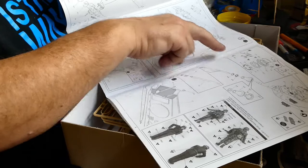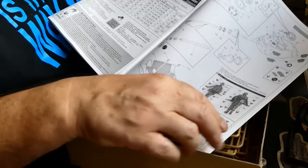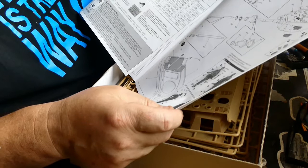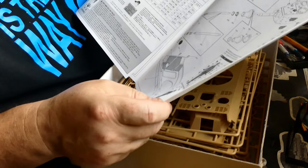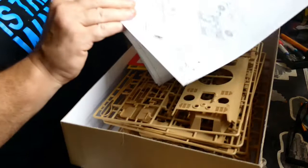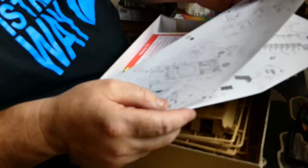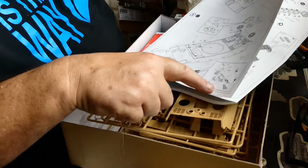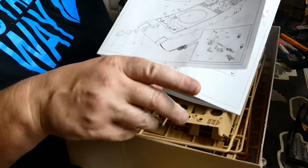There's the turret ring, commander's cupola, and the MG. Oh look, there's the little figures — they're in M44 P-dot camo pattern for Waffen SS. There's also the front machine gun — one, two, three, four parts, and then you've got to put it all together. Looks a bit overly complicated for a machine gun on the front, but hey ho.